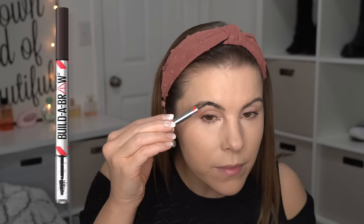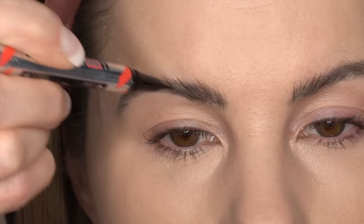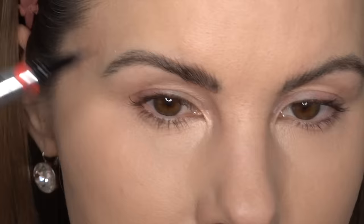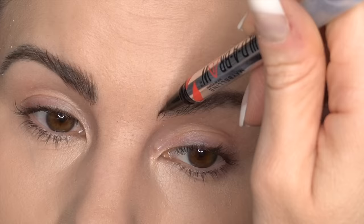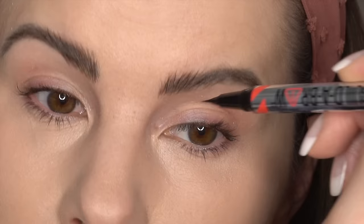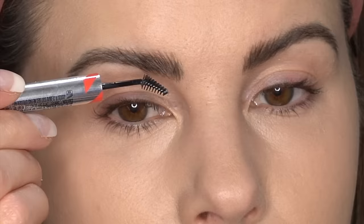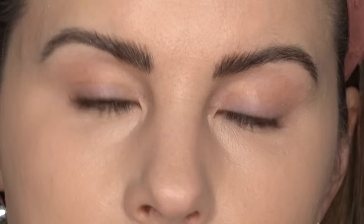For my eyebrows today I'm going in with the Maybelline Build-A-Brow. First I just use the gel to brush my eyebrows up, then I go in with the brow pen side and fill in any little gaps or just make them look a little bit more even. Then I go back with the brow gel to set the brows in place. I've really been enjoying this product — I like how it makes my brows look really natural and fluffy. This product lasts all day long with no smudging, literally until I wash my makeup off. The shade I use is Ash Brown.